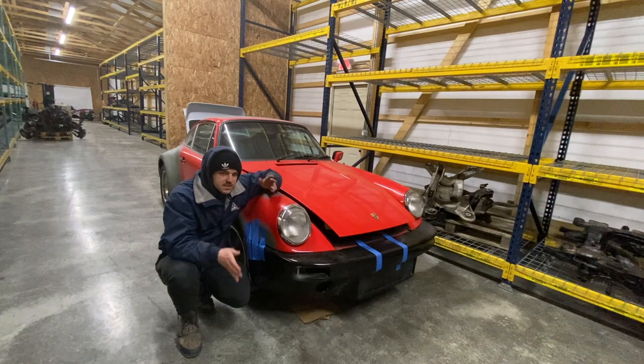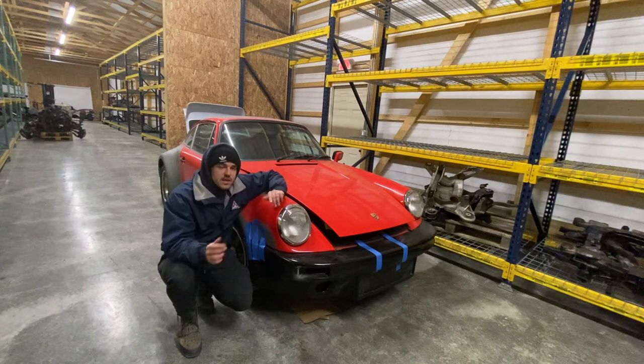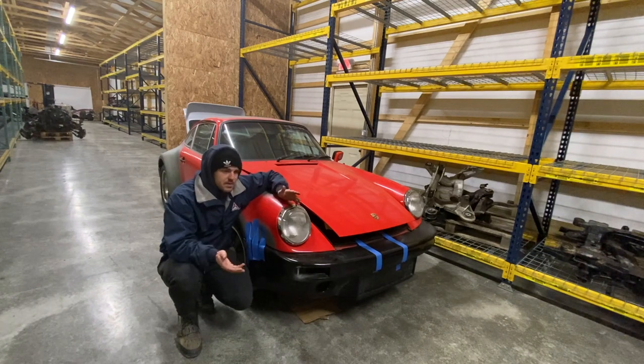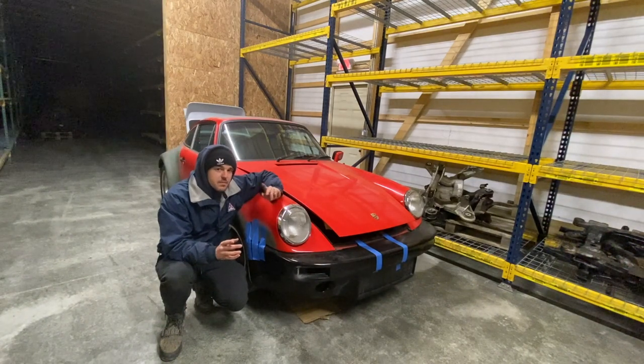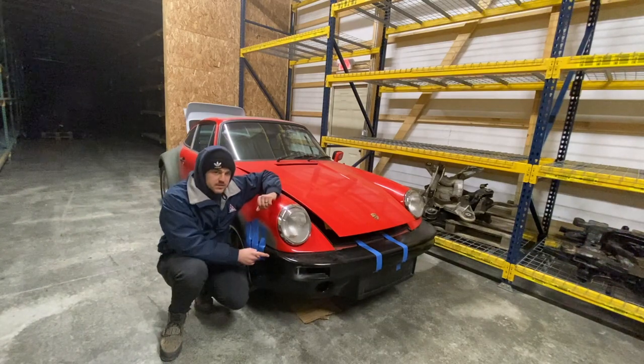I was actually going to attempt to slice and dice it myself, but I'm actually going to take it to a few places to see if they can do it professionally and quickly. If the price is outrageous, I'm going to attempt to do it myself - if not, I'll just buy it on the bumper at that point, because I'm not going to pay something ridiculous to just trim it a little bit. The rear fits fine, but the front is what's getting us trouble.